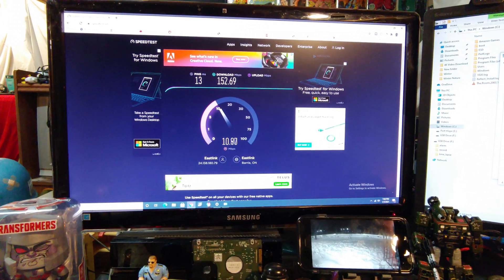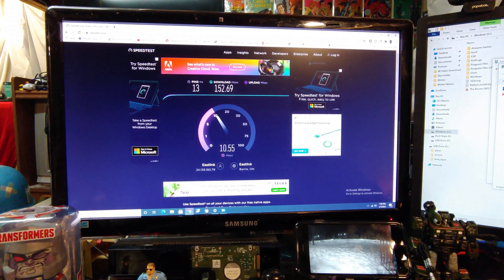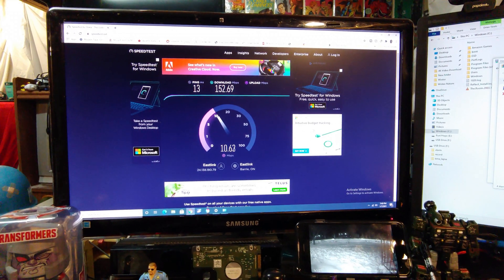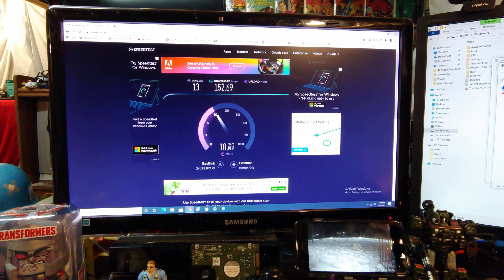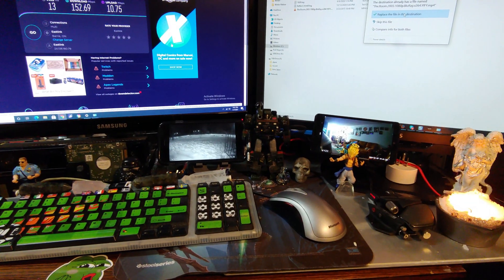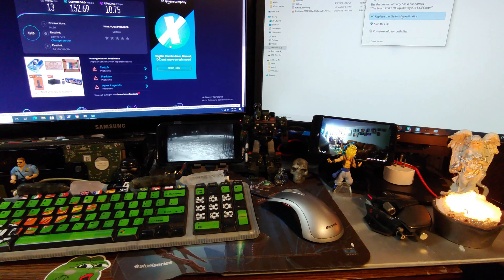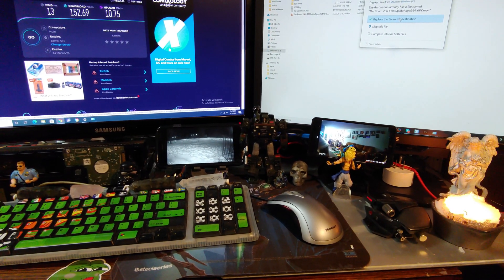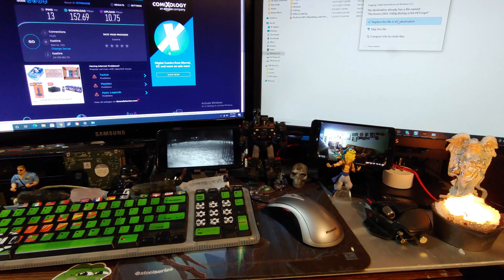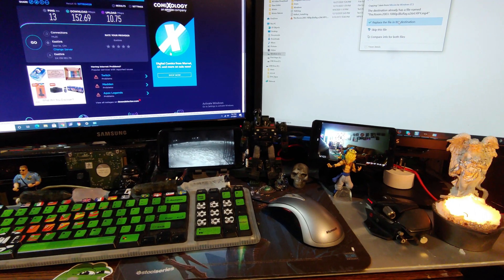Now, this is a test that everyone wants to see on a router review — this is just my internet speed — but everybody likes to see the speedtest.net result. Once again, this is just your internet speed; this isn't what your computer network is capable of. Before we kick off this next test, I want to assure everybody that both of my computers are using name-brand AX Wi-Fi 6 cards, so I expect Wi-Fi 6 speed and capability from these machines.